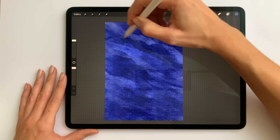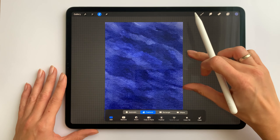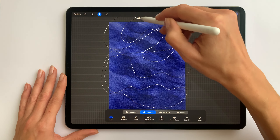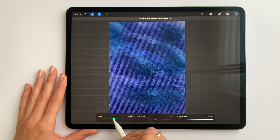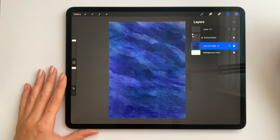I think it looks fine but still kind of boring. So I'm going to use the selection tool set to freehand and I'm going to select a kind of random area. I'll feather it out, then I'll go to hue saturation brightness and I'll change the hue a bit to get different shades of blue. It looks nice so we can move on and start working on the bears.